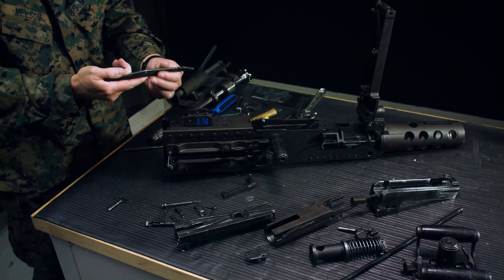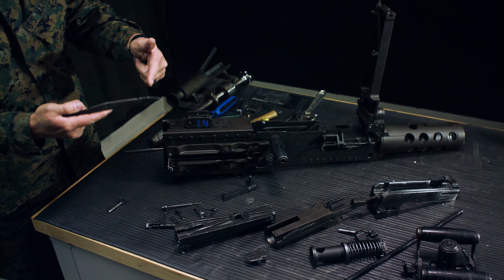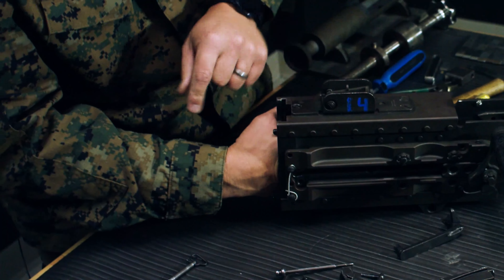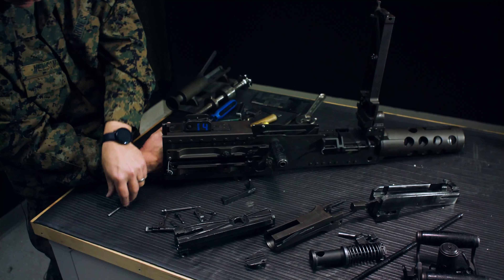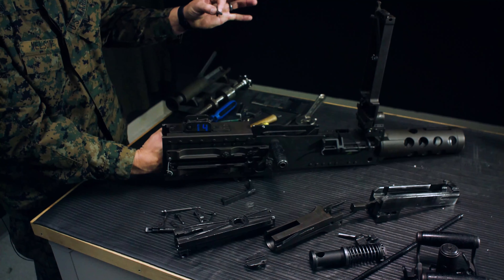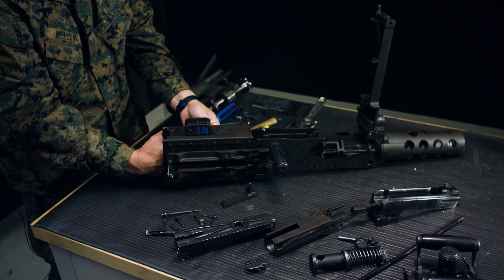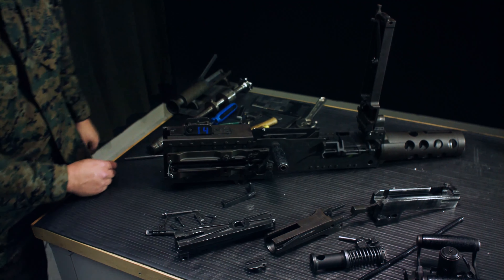Next, install the trigger bar. The trigger bar hole has to be on top and the cutout has to be forward. Put it underneath the timing nut, slide it all the way forward, keeping pressure up on the trigger bar the entire time. The pin looks like a key — go in vertically until it locks into the trigger bar, then rotate it 90 degrees, lock it down, locking in the trigger bar.